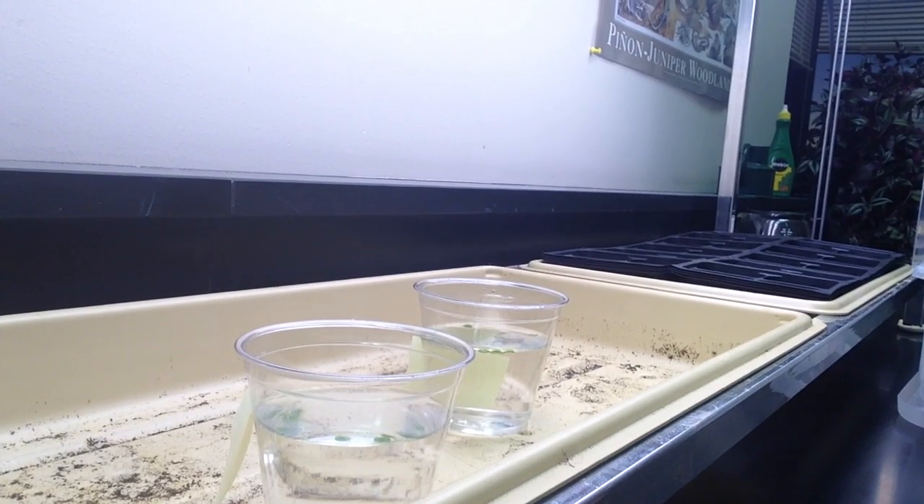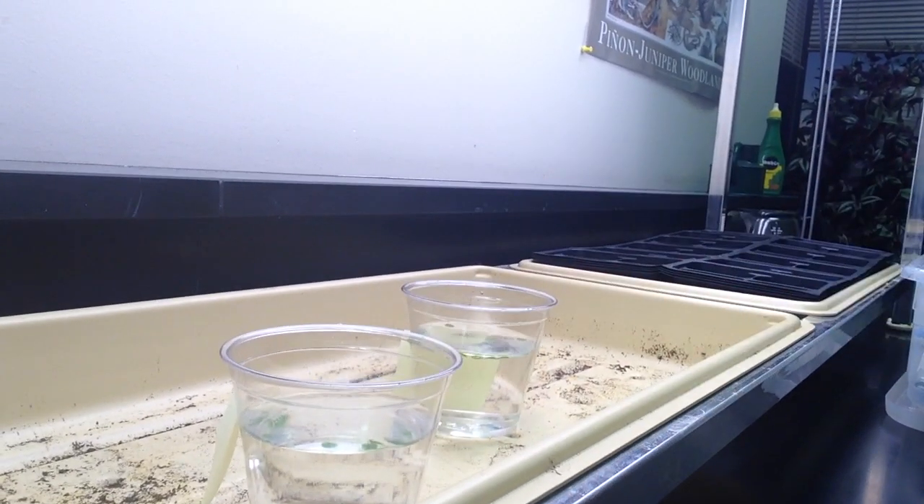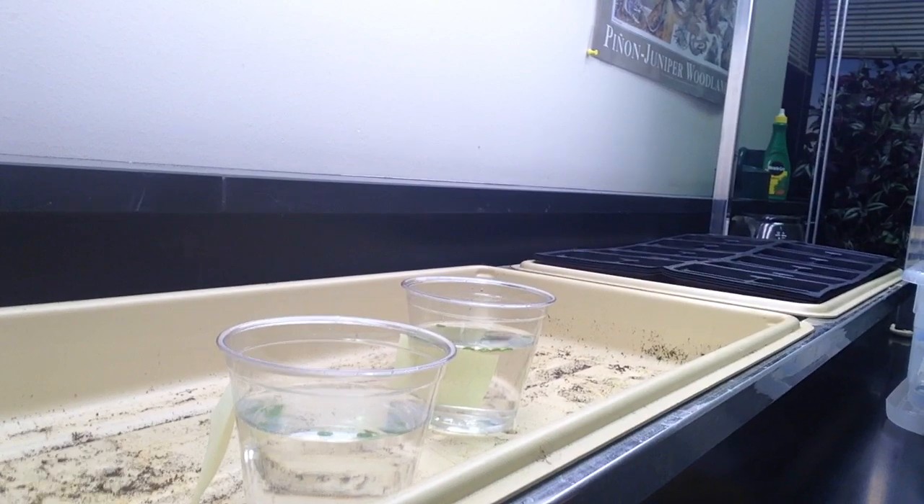It doesn't take real long. With this cup over here it took about five minutes before they were all floating, so it goes pretty quick. So have a good day — I'll see you in lab. Thanks for watching.